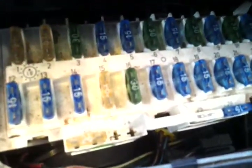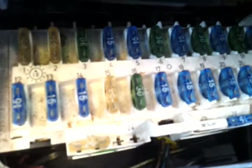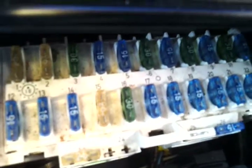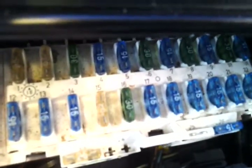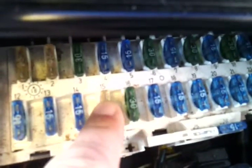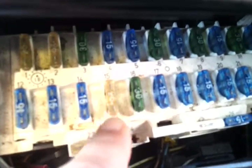Hi everybody, I got the fuse box for a Toyota Celica, 1989 year model here. This is a great looking fuse box, got this down by the shop. They got the fuses in it — this one here, number 15, this is for the fog lights.